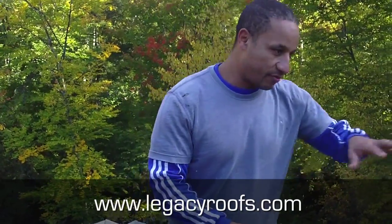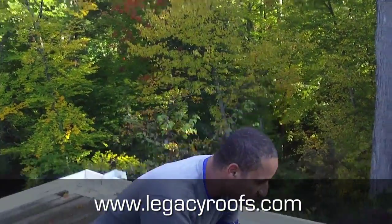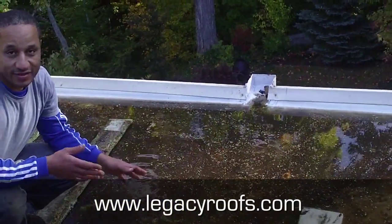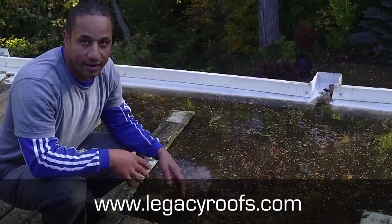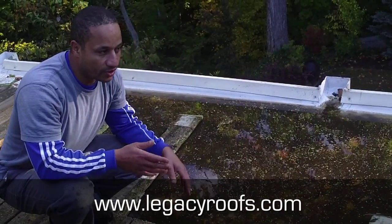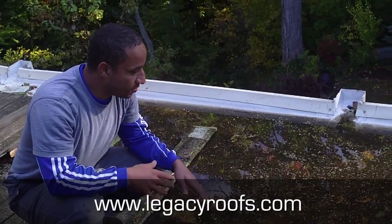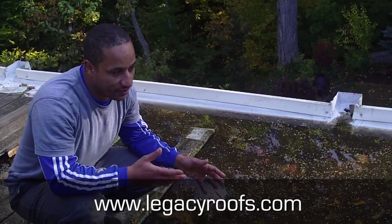We removed half the deck — the railing and the planks — just to give you an idea how much water is sitting up on this roof. It's pretty good that it's not leaking, but this is way too much water to have. Water should evaporate within two to three days if it's holding any water at all. This is just a breeding ground for mosquitoes and other bacteria.